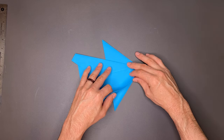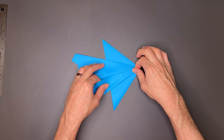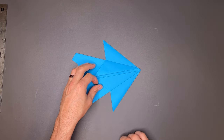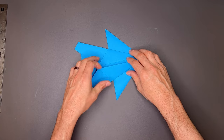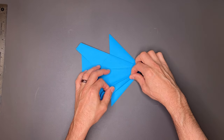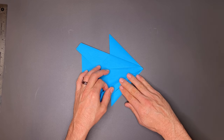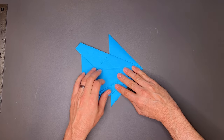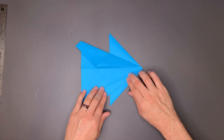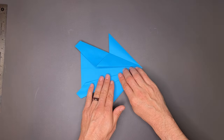Turn the paper over, rotate it, and do the same thing again, matching this side. We'll open it up. Now I want to take this edge and land on that crease we just made. I like to hold back just a little bit so it can fold back on itself — we'll fold it just like this.